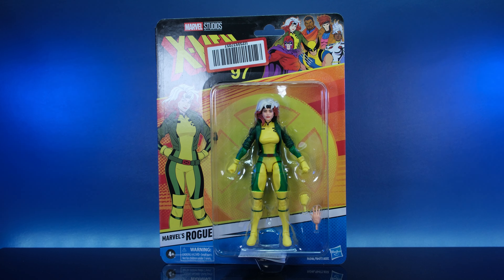Welcome everybody to another awesome edition of Mon Toys, and I am very excited to finally get to open this action figure. Let's forget the fact that it has an ugly barcode on the card — we ain't tripping about the card. We're gonna get this figure out and we're gonna talk about all things Rogue.